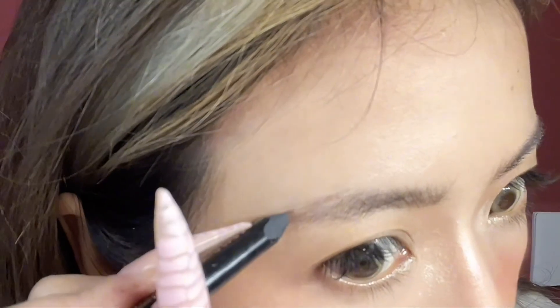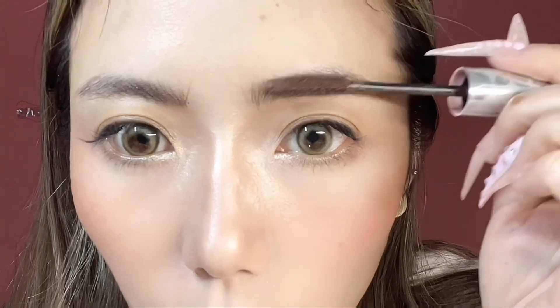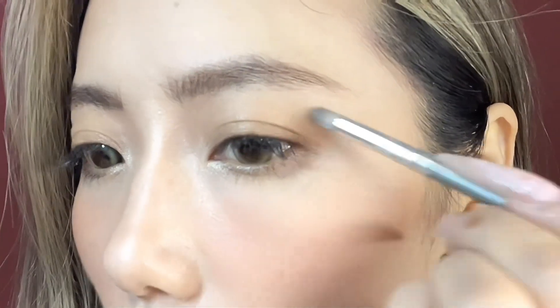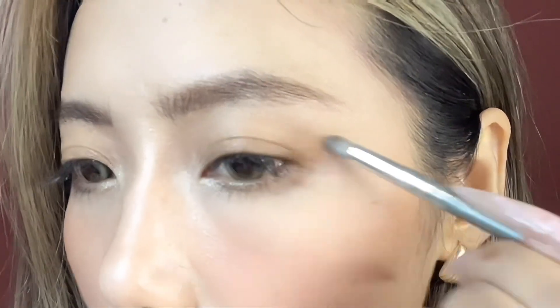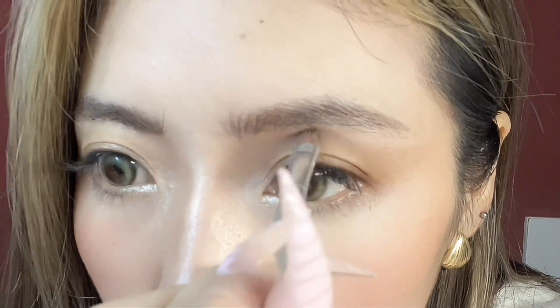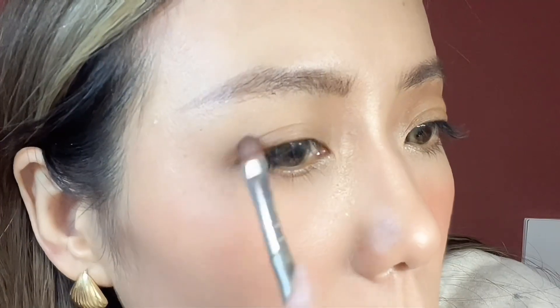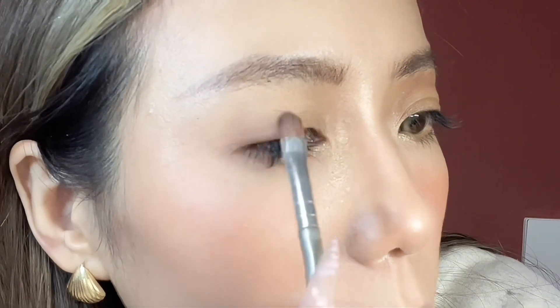Now brush them with a brown color. For the eyeshadow, I use brown — slowly add it on the outside corner of the eyes, brush it up, and brush it to the inside. Do the same on the left eye and don't forget under the eyes.